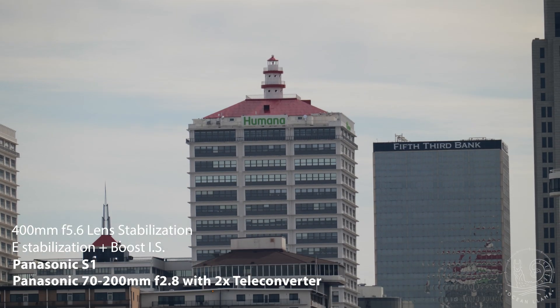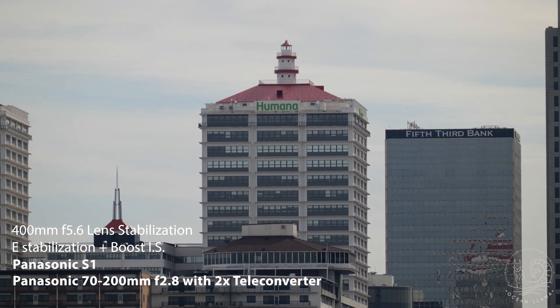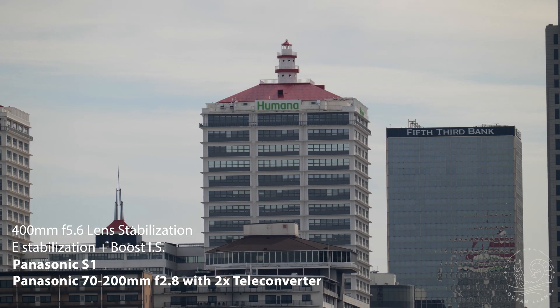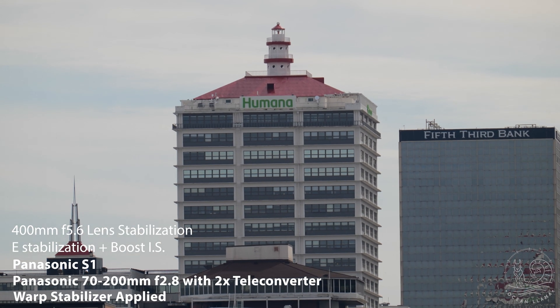When we throw all the physical instances of stabilization at the 400mm image, it does a pretty good job. It's got some micro jitter, but nothing terrible. After applying warp, it cleans up really well.